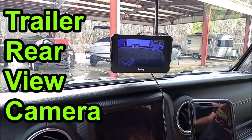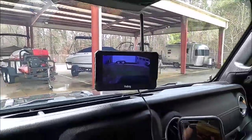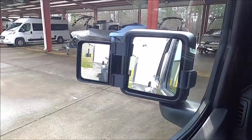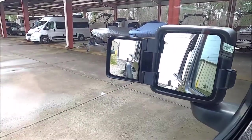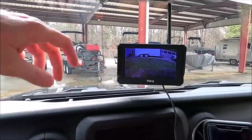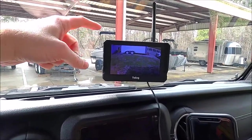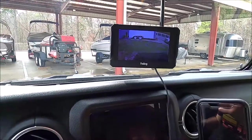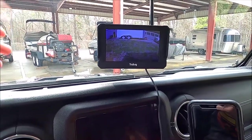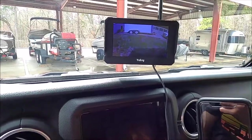Hey guys, and welcome to this edition of Scruff's Garage. Today's video I wanted to show you the rear view camera that I added to my car trailer. I'll just take a moment to tell you what I bought and my experience with it.